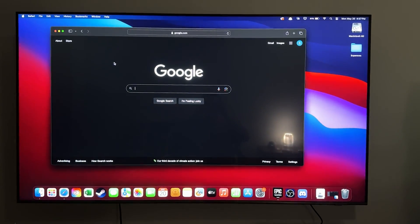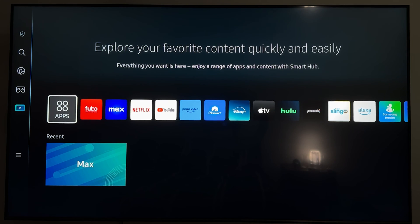Here's how you can easily screen mirror your MacBook to your Samsung Smart TV. To get started, you first want to make sure that your TV and your MacBook are connected to the same Wi-Fi network.